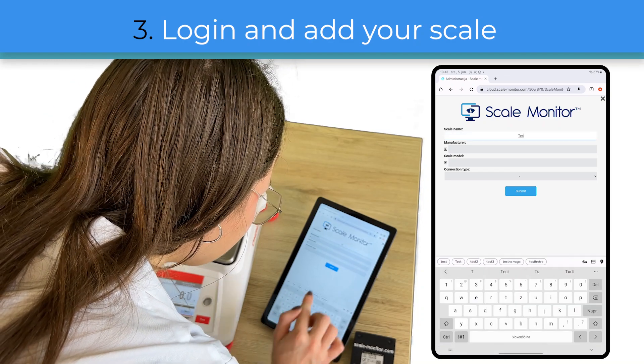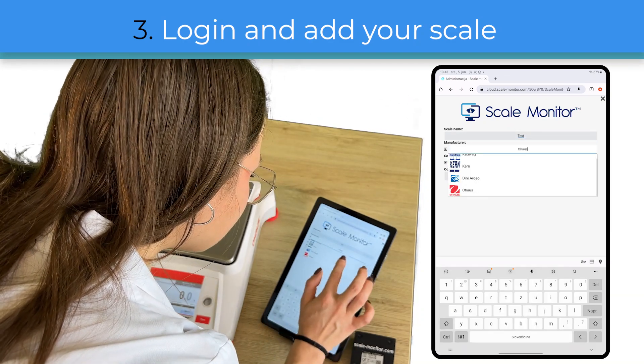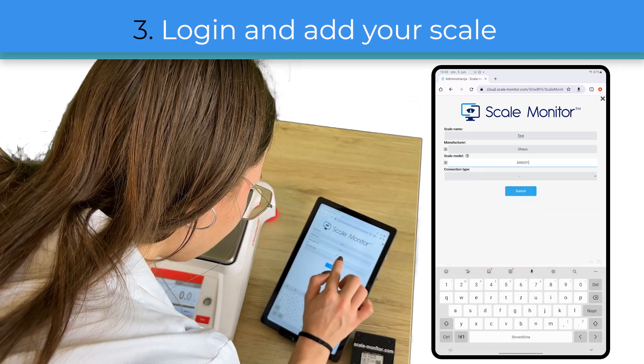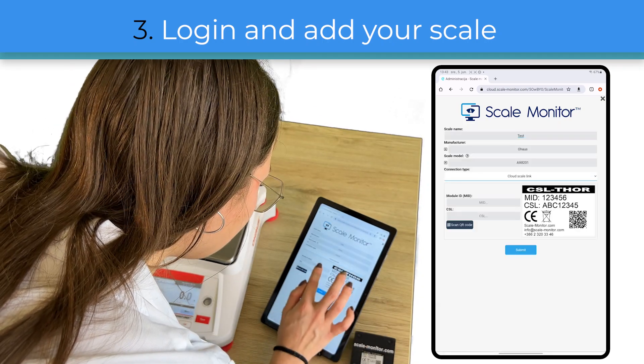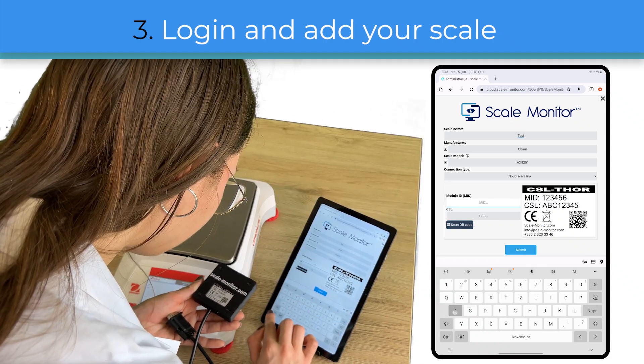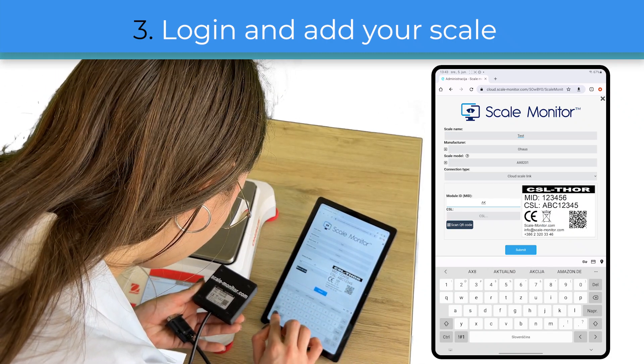To add your scale you must enter the name of the scale, select the manufacturer and model. After this you must select the connection type via which you will connect the scale to ScaleMonitor. You can choose USB, RS232, Bluetooth, and CloudScaleLink, which is what I selected.